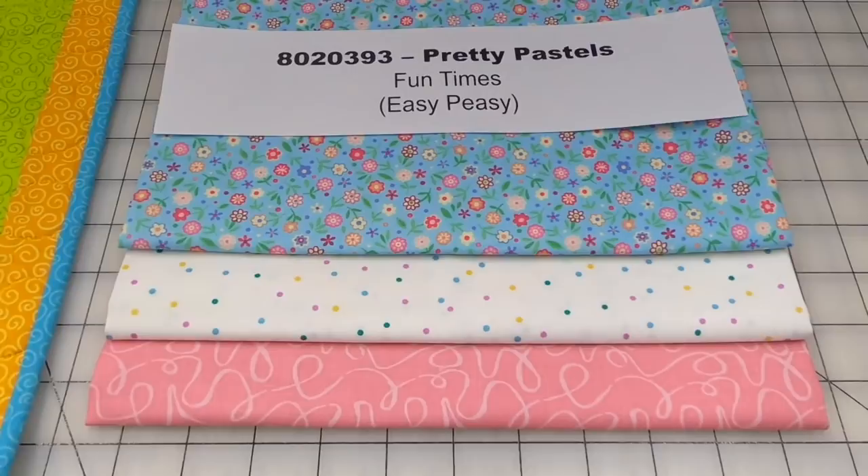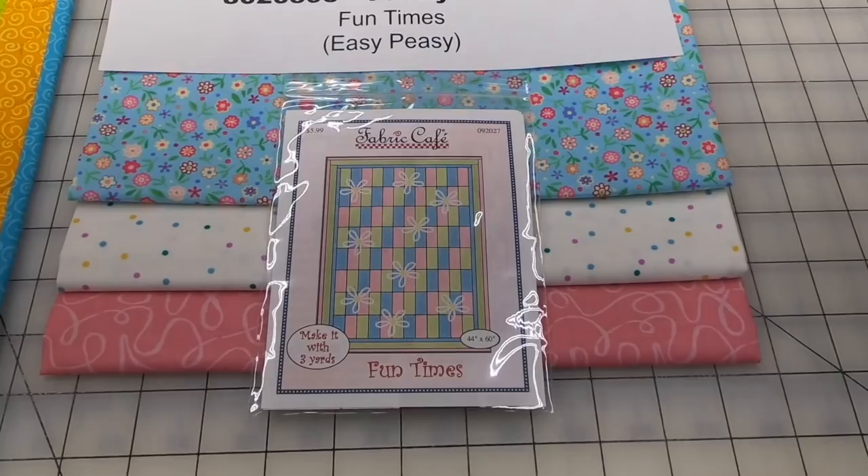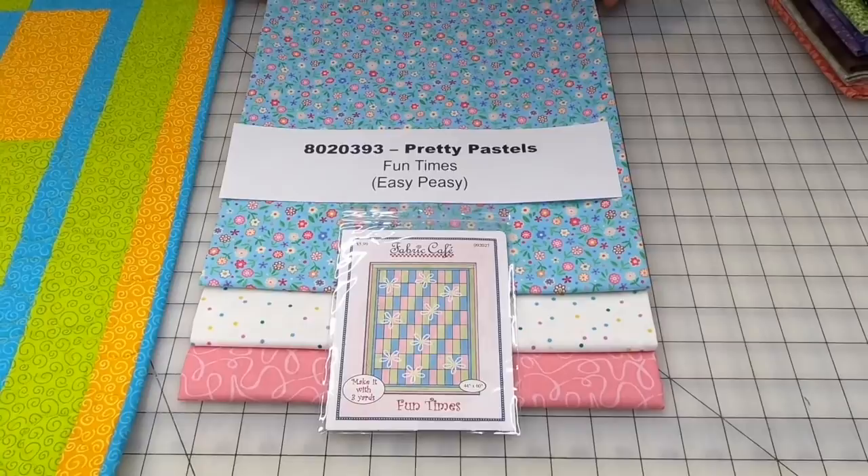The Fun Times Pattern is also available in our book Easy Peasy. If you buy three kits, you can skip taking the individual patterns and select one of our books for free — you'll have eight patterns in three different sizes.